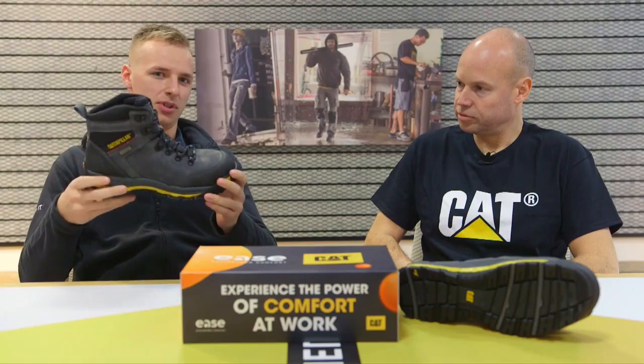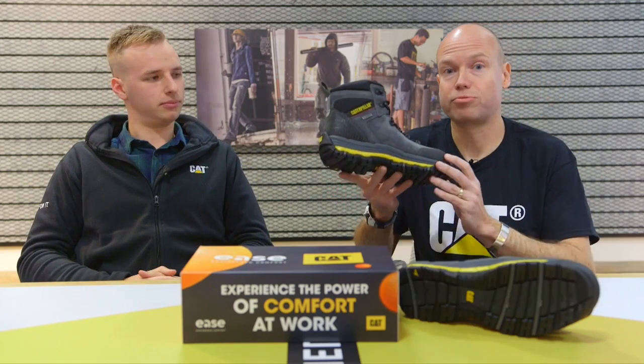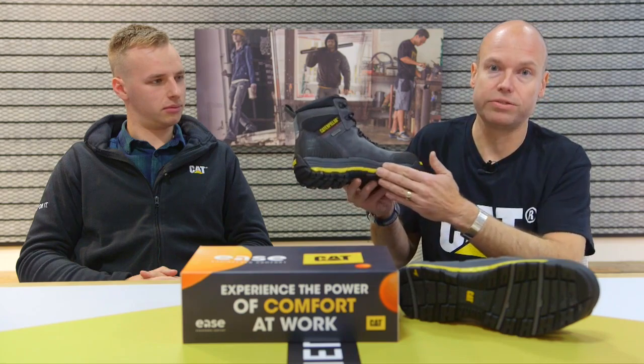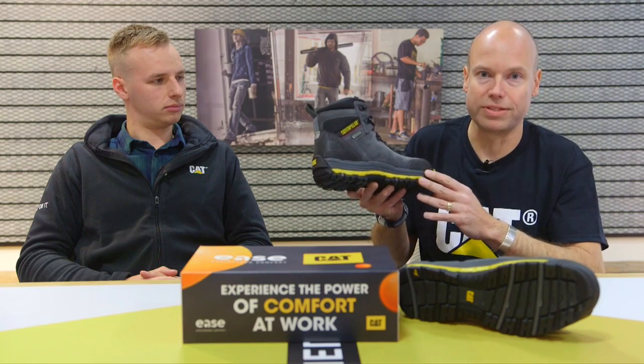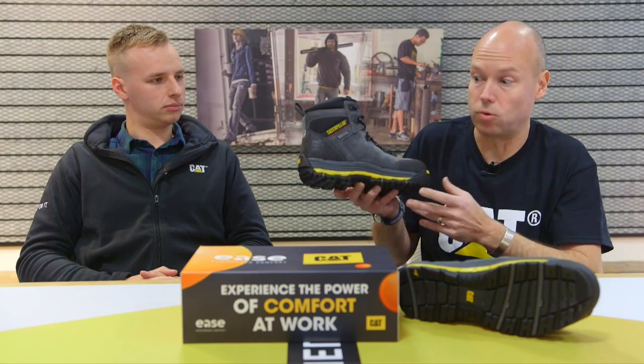I'll hand over to Dylan now to talk about some of the technology. Thank you, James. One of the reasons why we think this product is so fantastic for those occupations is because of the new Ease midsole. Ease is a custom-engineered foam that we've developed that's lighter in weight than standard EVA, but also much more abrasion resistant and really resilient — so it's super comfortable for an all-day wearing occasion like working hard.